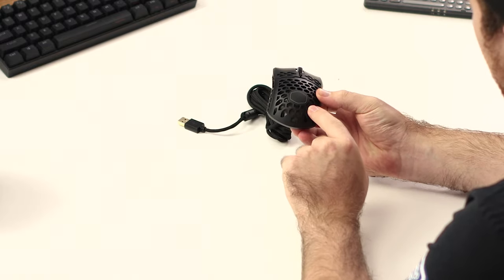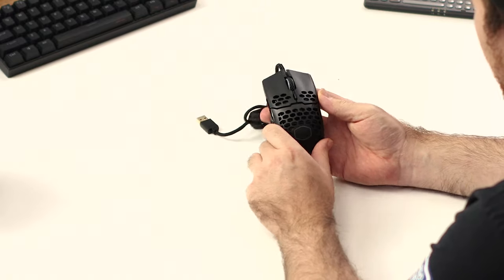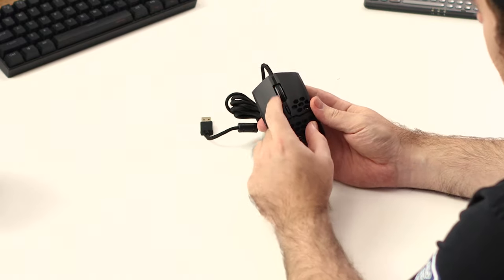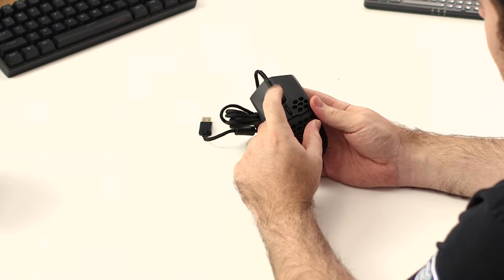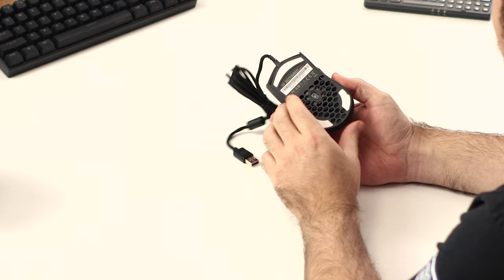I'm going to turn on the mouse now — that cover at the back is where the RGB shines through, along with the scroll wheel at the top. Let's quickly plug it in and test it out.